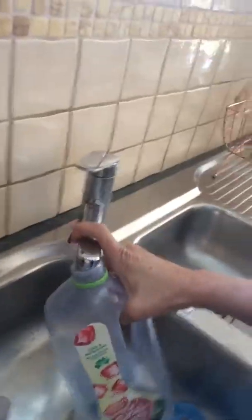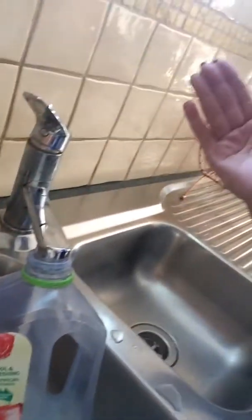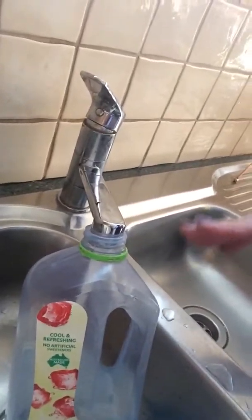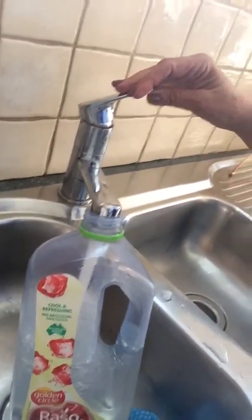What you do is take the lid off, whack it under the sink — here's the water again. You don't even have to hang on to it, no effort at all. Just turn the water on, it does it all for you. Fill it up, wait till it's full, and then put it back in the fridge.